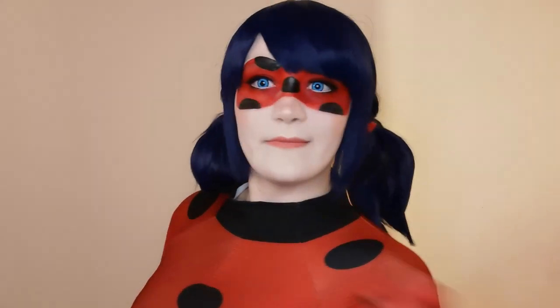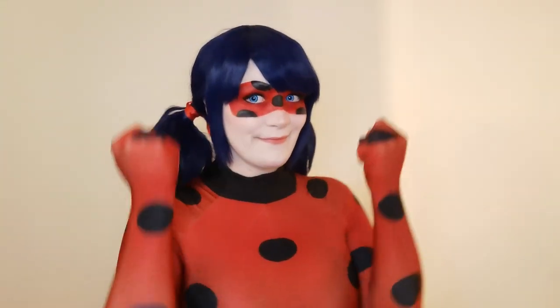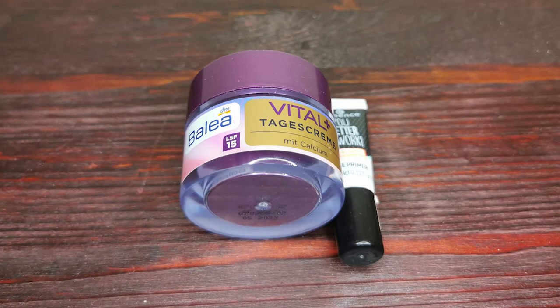Hello lovely people, this is Luna and I'm going to teach you in this video how to do my ladybug makeup. Before I start, I'm going to prime my face. I'm using a moisturizing day cream for the face and neck, and the Essence eye primer on the eyelids but also under the eyes.